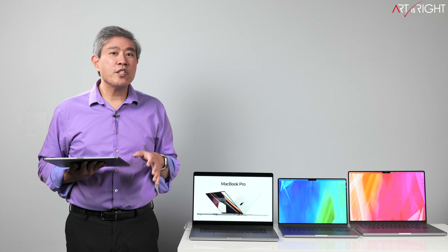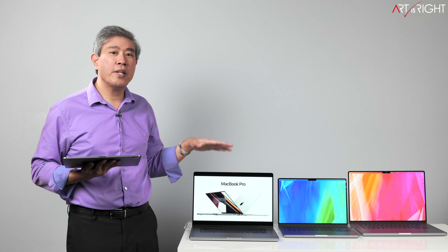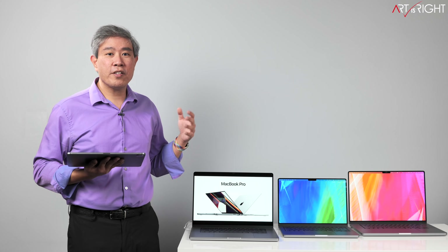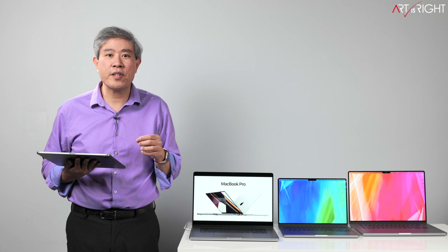I received the last 16-inch MacBook Pro with the M1 Max processor into the studio. This is going to end up as my personal machine. But based on running a lot of testing on this M1 Max processor, there are a lot of interesting revelations that I found out and I'm going to share them with you.